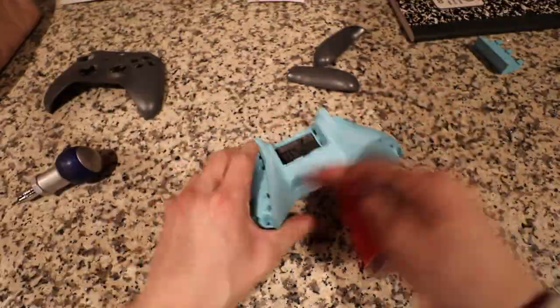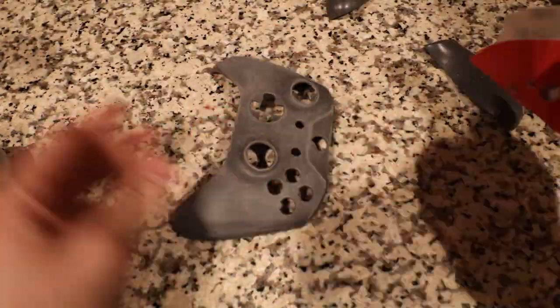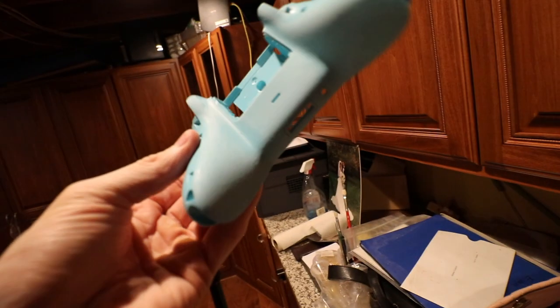So right now we are just sanding down the Xbox controller. It's fairly easy. This is what it should end up looking like — it should end up looking like a little bit of a rough surface on it.